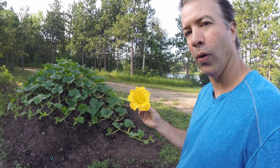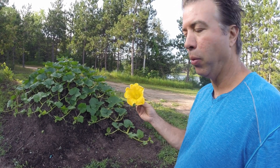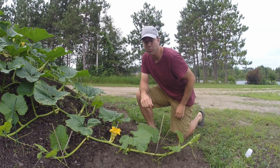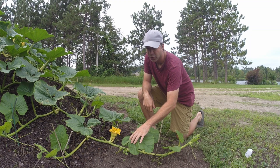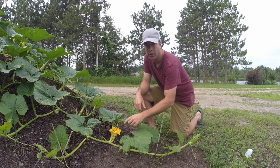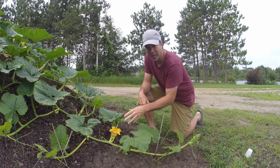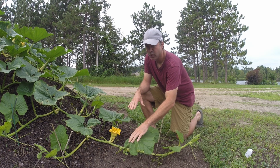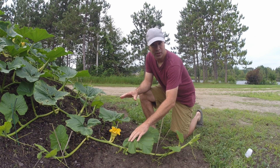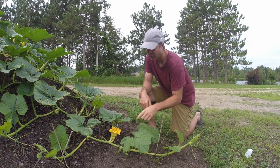When that flower opens, you have about a four to six hour window to get either the bees to pollinate it, or like we do, hand pollinate the pumpkin to increase our chances of getting a successful fruit set. The pollinators will naturally do that - there goes one right now, one just flew in. You do not have to do this; the pollinators will most of the time get enough pollen in to set the fruit. But I'll show you how to physically hand pollinate a pumpkin to ensure better results.